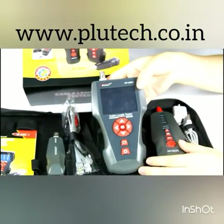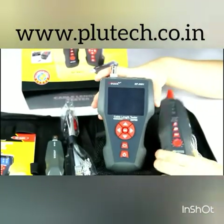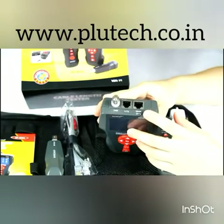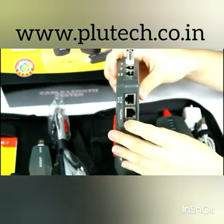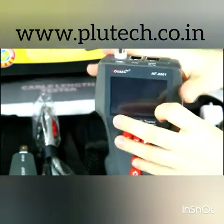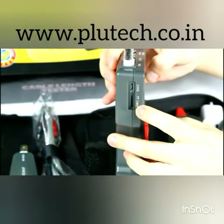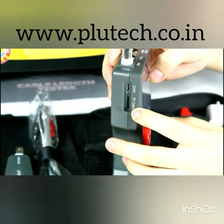There are 5 main functions such as cable tracing, check cable continuity, measure cable length, PoE and PIN testing. This item also has a TF card to store and export data to a computer.